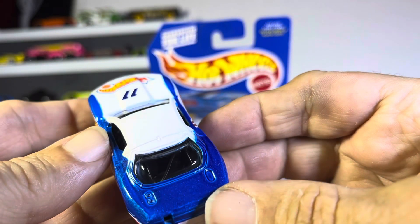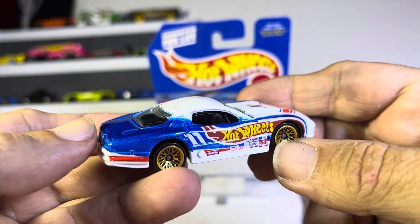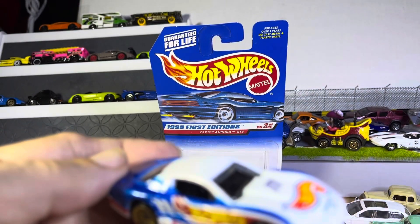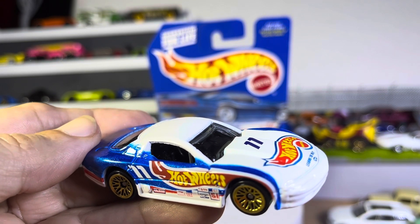A little dull in the back, but hey, what are you gonna do? Very sharp, and again First Edition — what else could you ask for? Thanks for watching, guys.